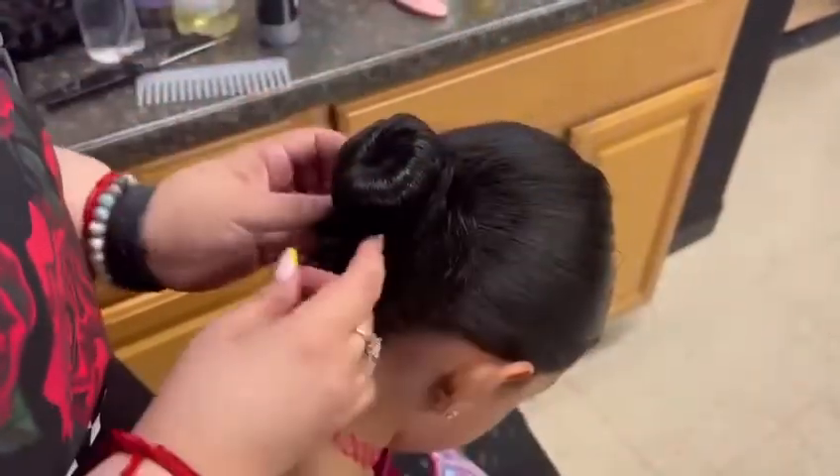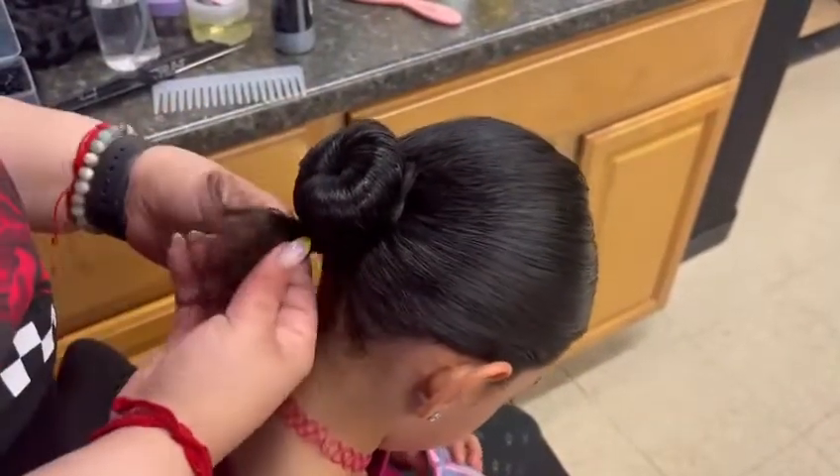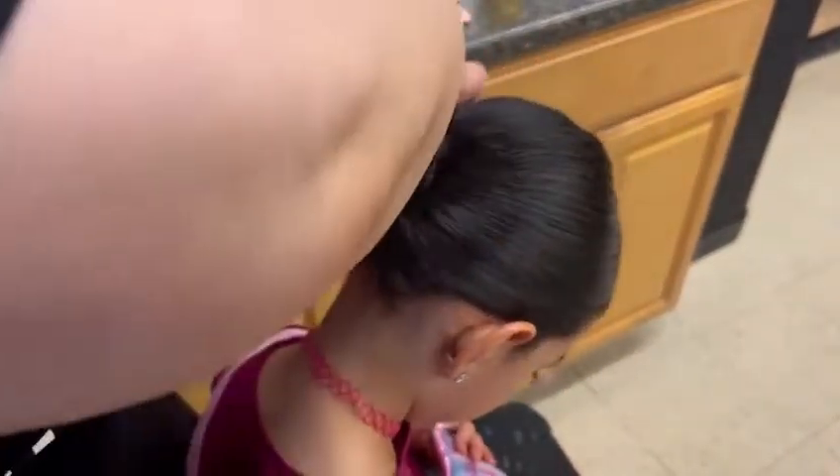After, grab the remaining hair and bring it below the bun. Then twirl it around the bun and pin it down.